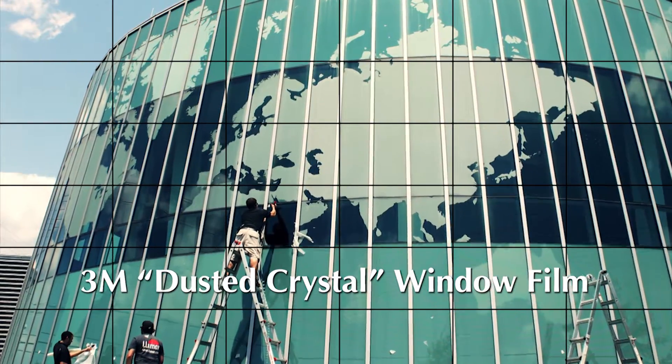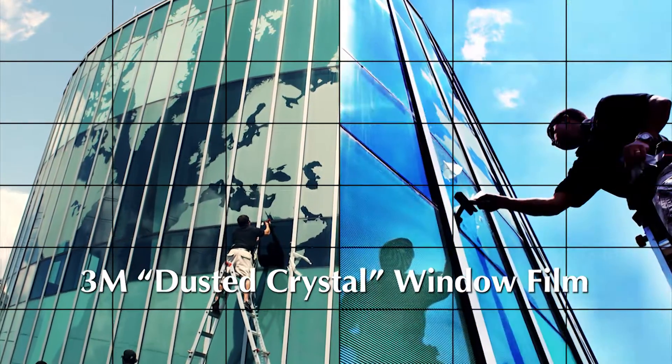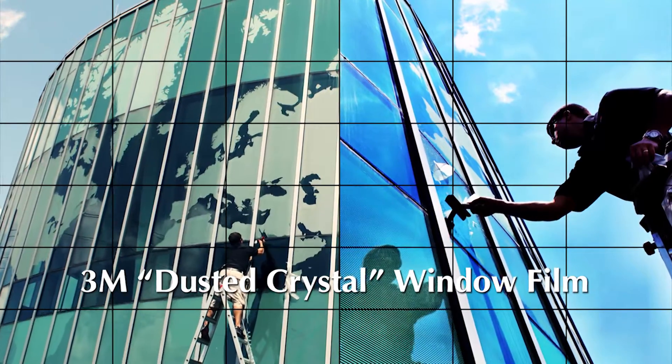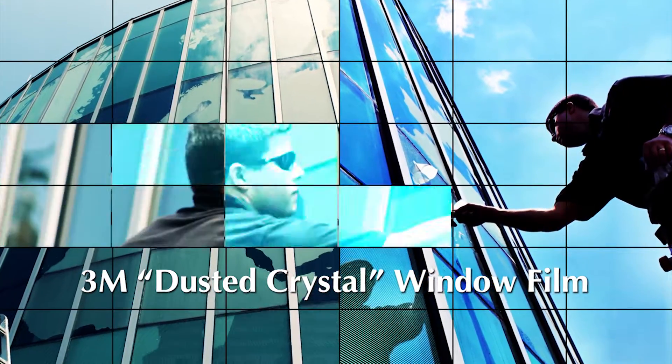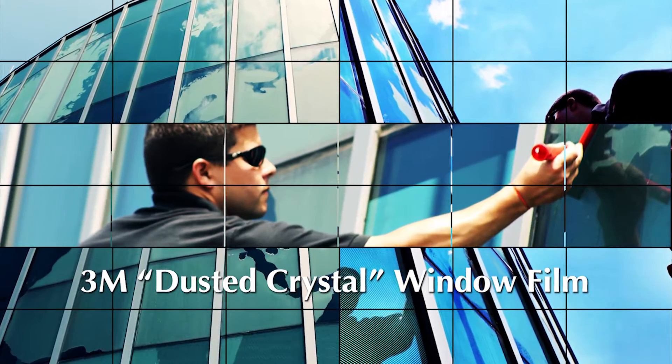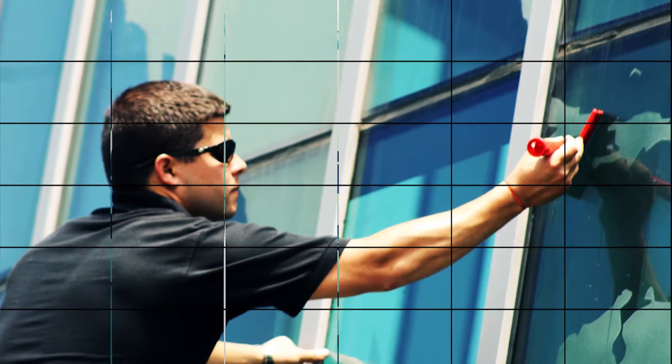We applied a frosted vinyl to the exterior surface of the glass that gives the glass an extra sandblasted appearance. This product would be good in any type of decorative setting, so if you're looking to dress up the glass in your home,